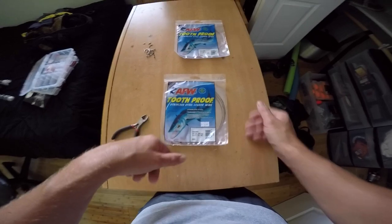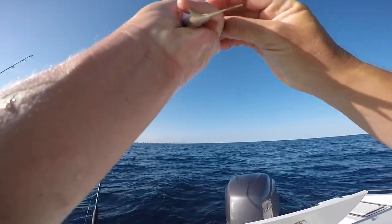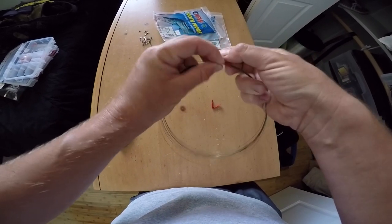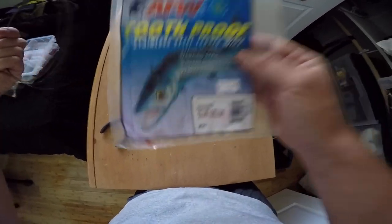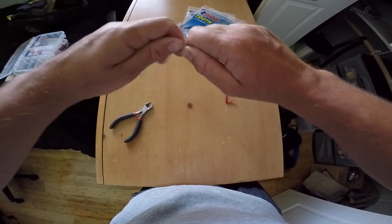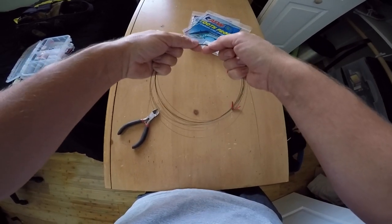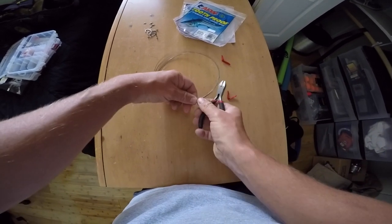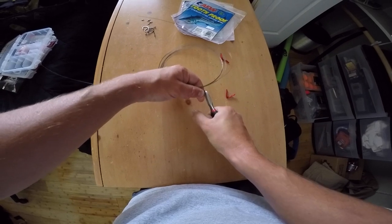The first rig I'm going to show you is a single hook rig. You're going to want to fish a single hook rig with a smaller bait such as a pilchard, live sardine, or a really small goggle eye. I like to fish number five American Fishing Wire — this is just the brand I've been using for years and it's treated me well. To get uniform lengths, I'll take my side snips and cut at one spot in the leader wire coil, cutting repeatedly until I have a bunch of single strands — no confusion about length.